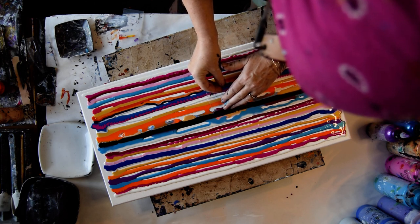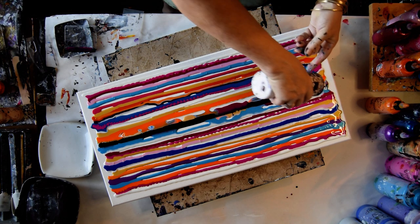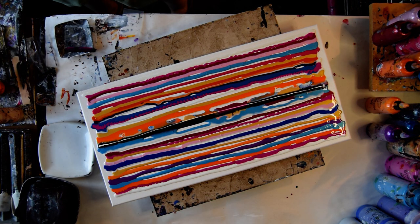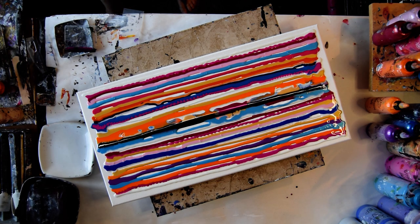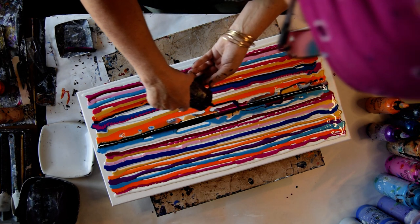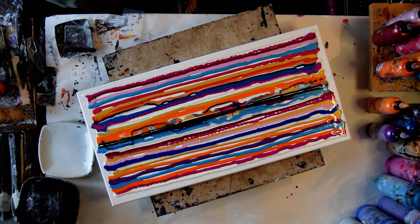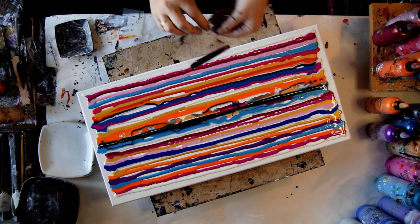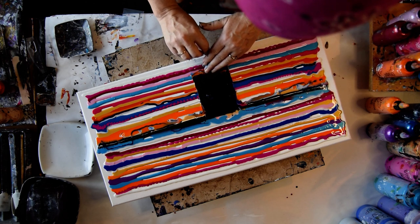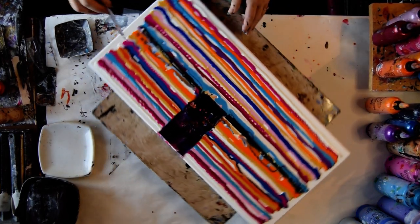I didn't put any white in there, and I want some. I didn't put any purple in there either. That's Australian Floatrol, and the pin goes back in the top. This is Dioxazine Purple. Never done this before — I hope it's all right. I've always wanted to have enough. I think it's going to be fantastic. It is fantastic.